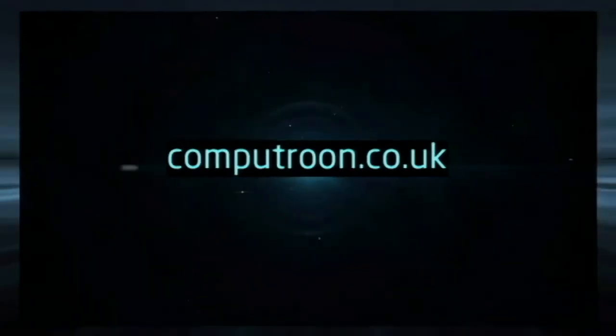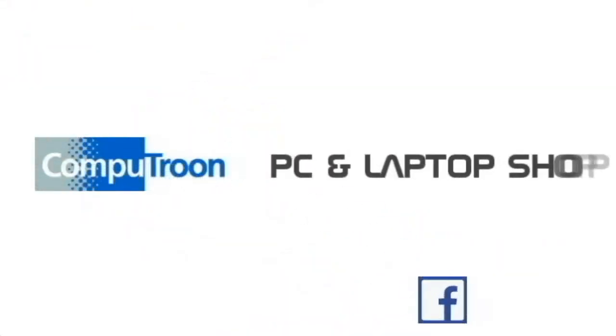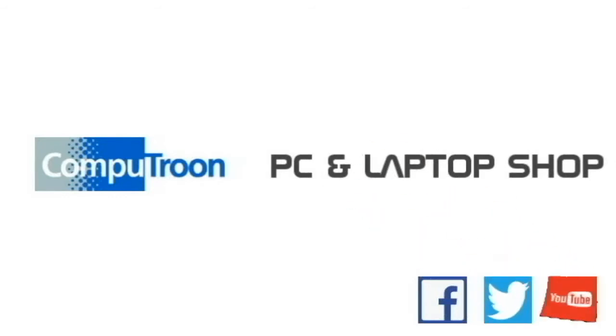Computroon, your local PC and laptop shop. Ayrshire's Computer Repair Centre on Facebook and online at www.computroon.co.uk.